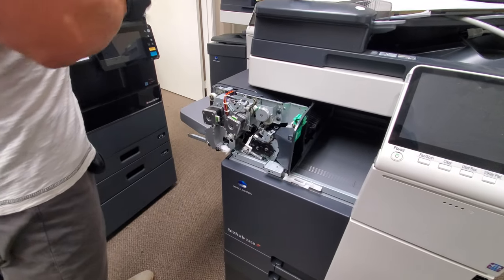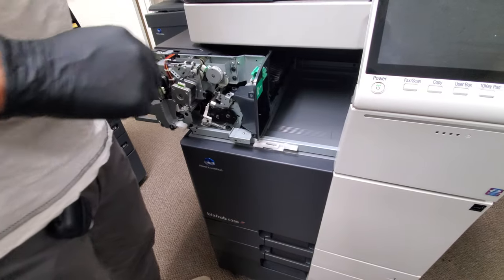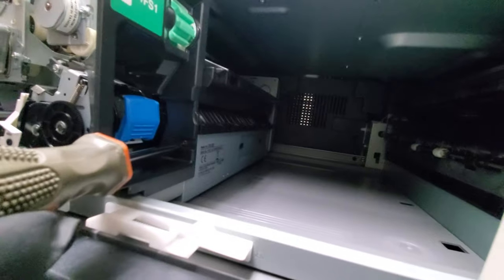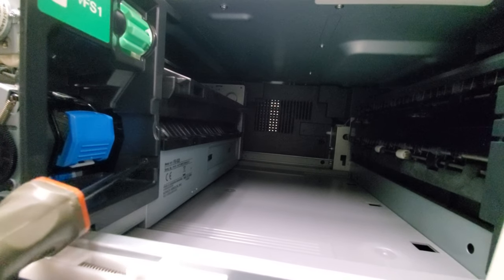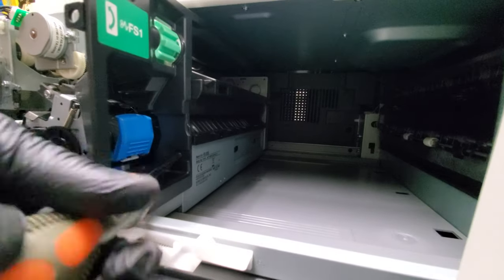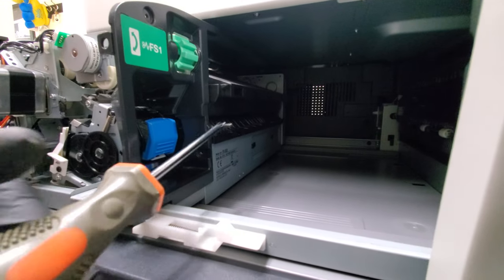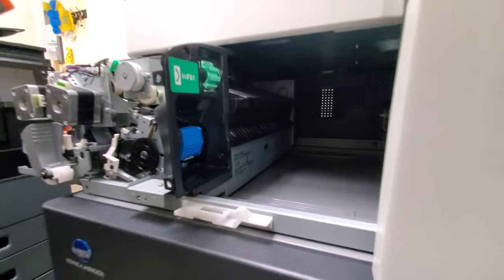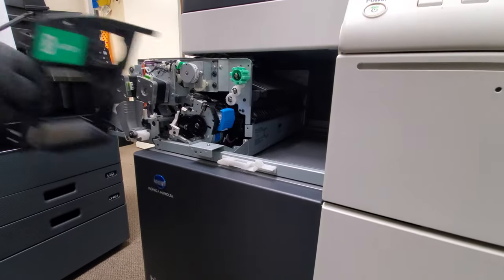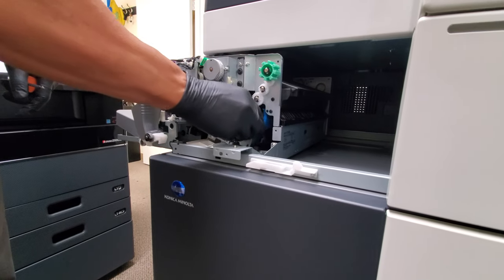Now you've got one more decorative cover here that we need to take out. There's one screw right here at kind of a weird angle, so you're just gonna have to put your screwdriver there and take it out. This is why the magnetic tip screwdriver works — it just sticks to the screwdriver. That screw is also the same size as all the other screws.